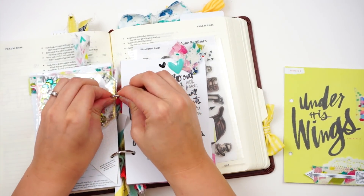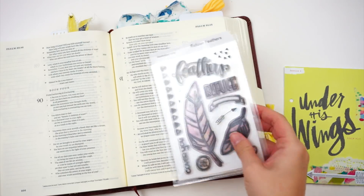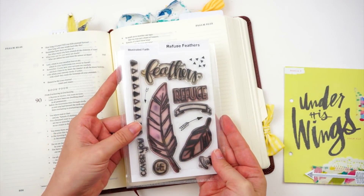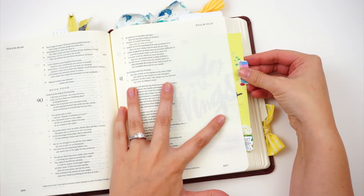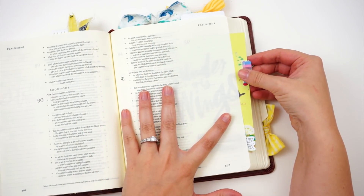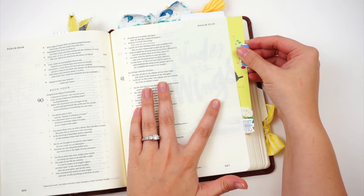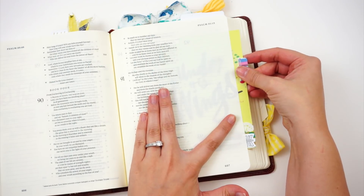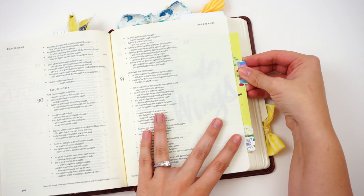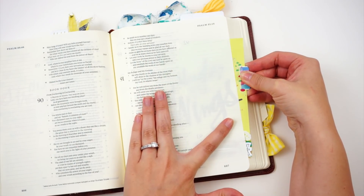I can go ahead and just pop it out of my mini book. That's the nice thing about having those little binder rings. I'm using this stamp set here — this is a much older stamp set from Illustrated Faith. It is no longer available and I have not been able to find any stores that still carry it. I will link down below several other stamp sets that have feathers in them so you can recreate this page if you want to.